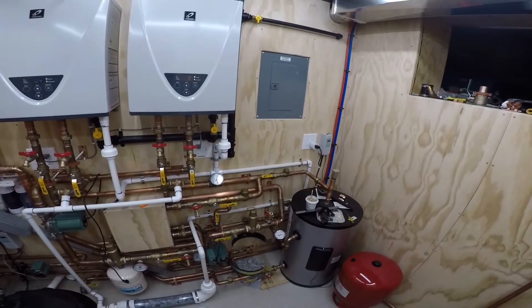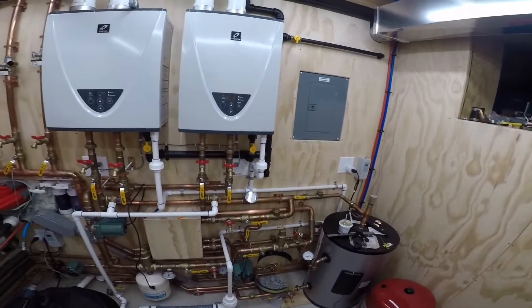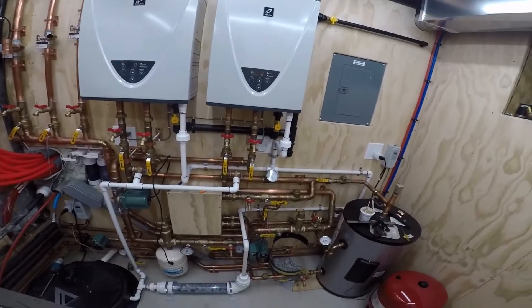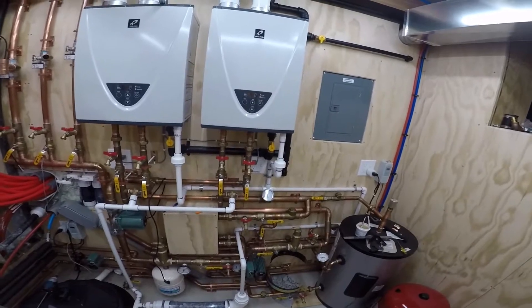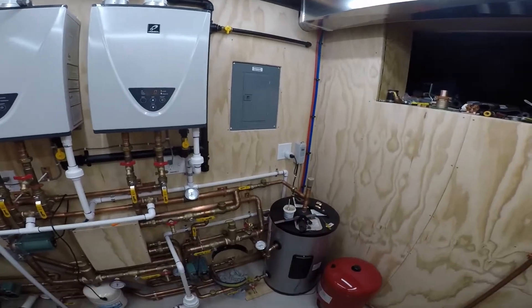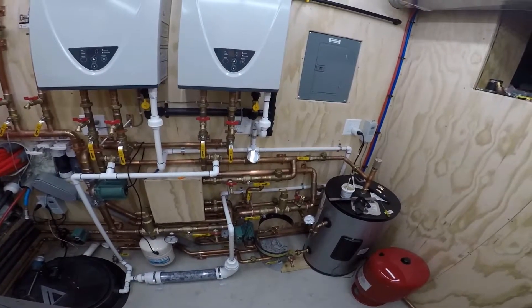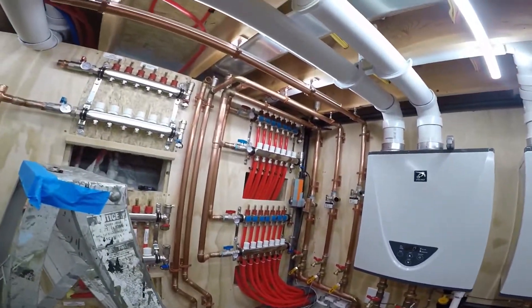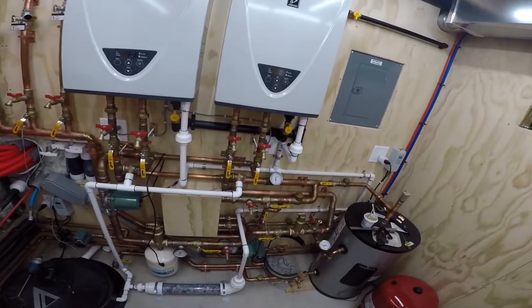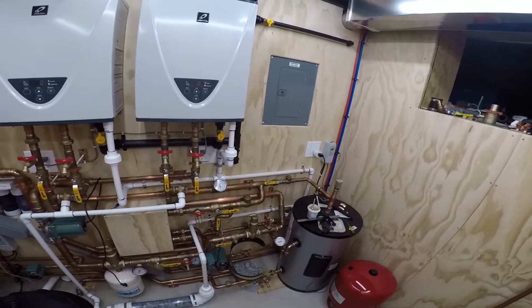The shower just shut off, and now the tanks are off too. It's just a coincidence that she turned the shower off right at the same time it was about to kick off on the tank anyway. That's kind of how it works — I was down here working on piping for the snow melt and radiant, and I knew it was about to kick on, so I popped the GoPro out to do a quick walkthrough while it did its thing.